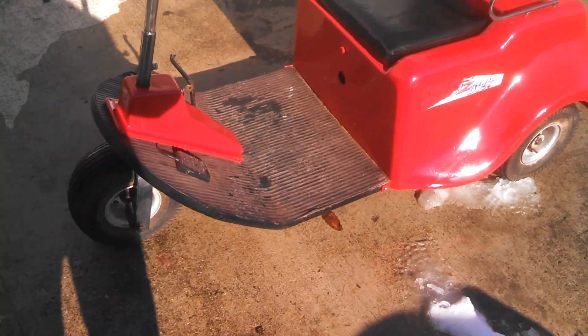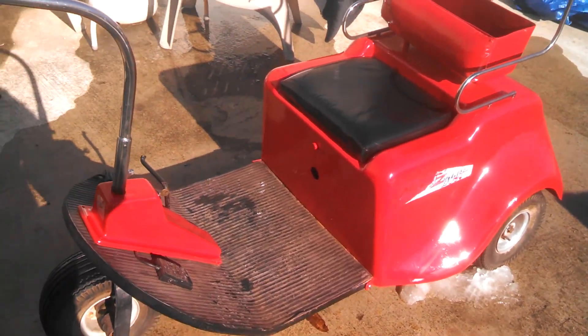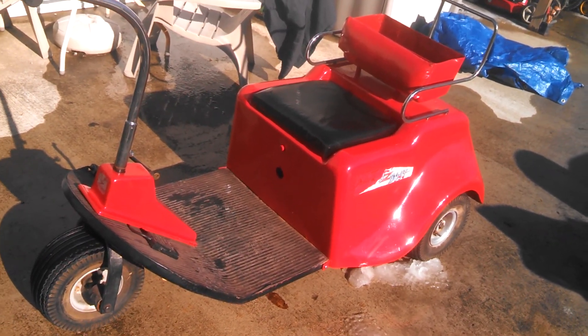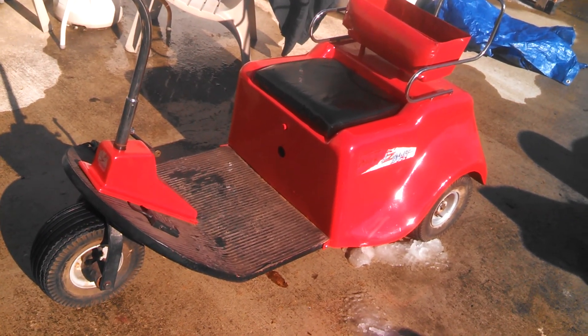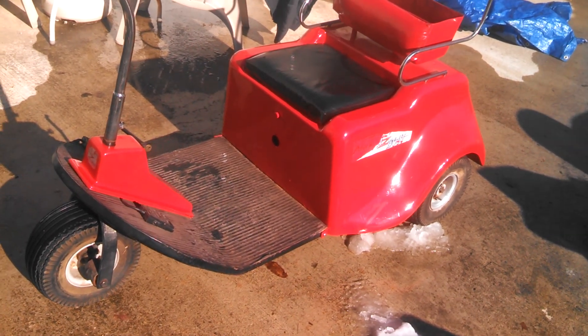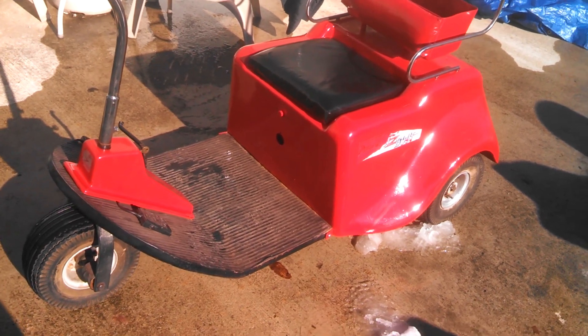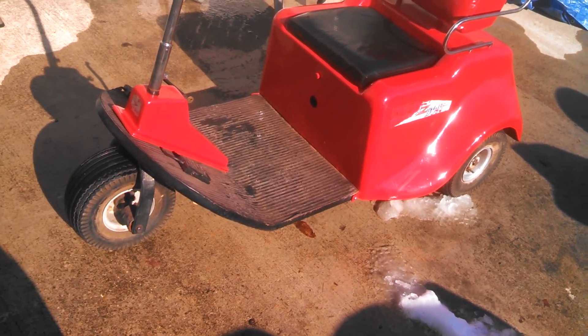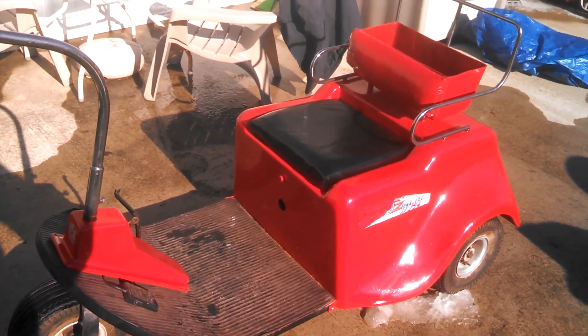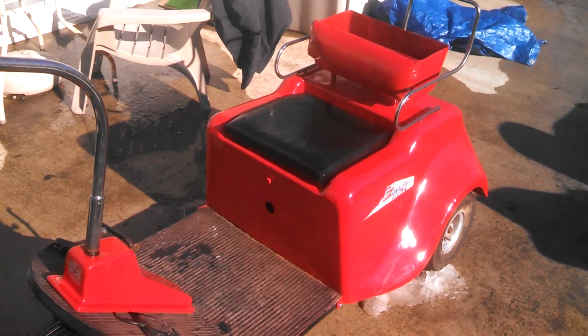Alright fellas, I thought I'd do a video on this little electric scooter I bought last night from my cousin's husband. It's a 1962 Buzzabout — electric. I don't know if you'd call it a golf cart or what. But my understanding from what he told me,